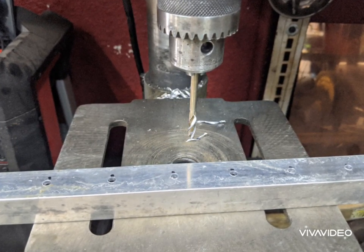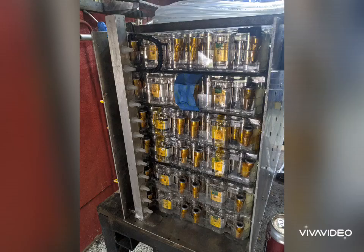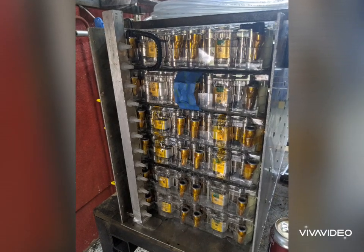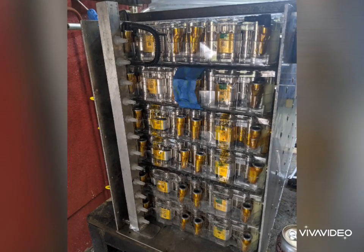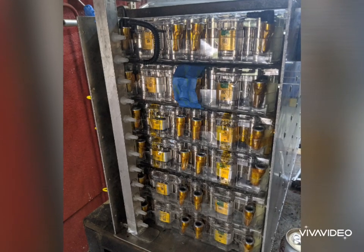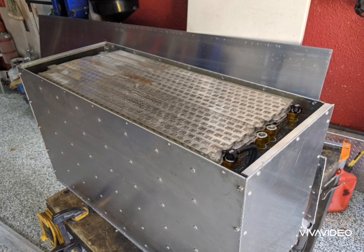I decided to use 1-inch square aluminum tubing for the coolant manifold. It just fits in the box really well, so I've got 12 fittings on this one — 12 inputs, 12 outputs. All of the flow will be parallel flow throughout the entire battery pack.